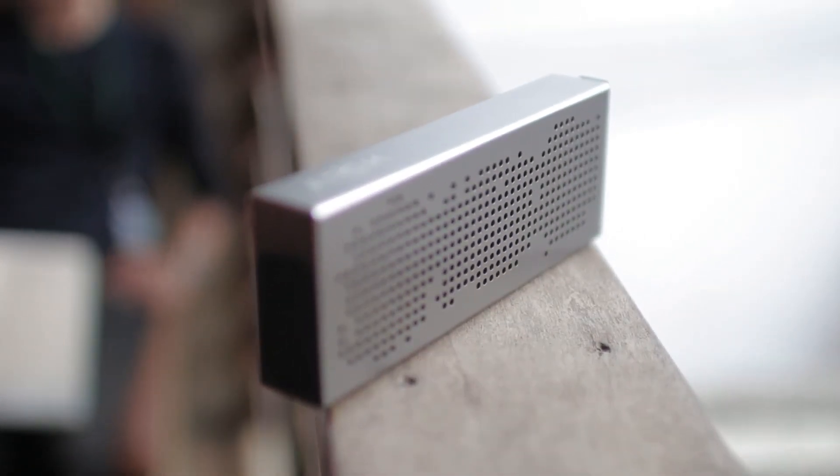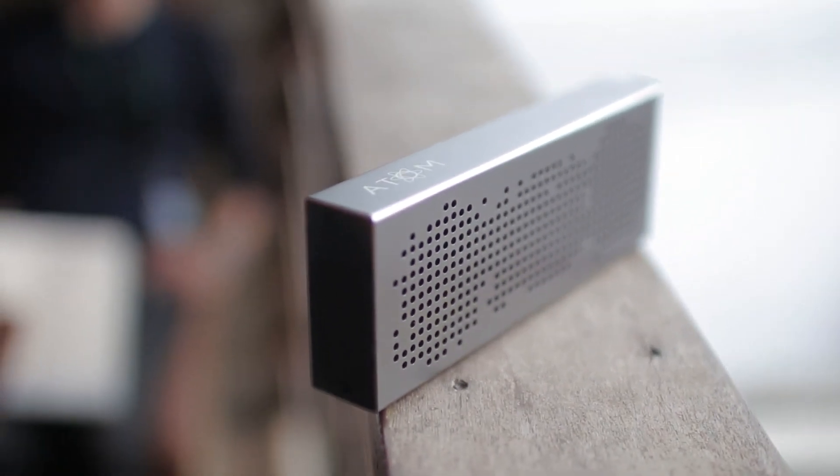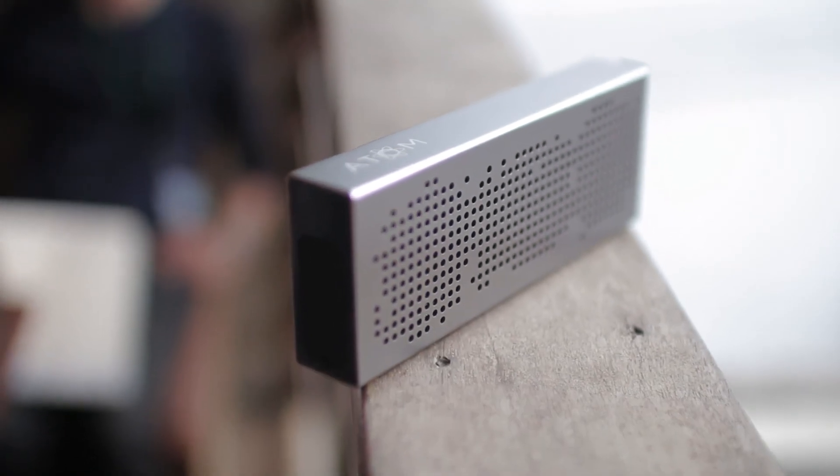Aesthetic-wise, I personally think it looks great and is definitely a stylish speaker, if you can call it that. So that about does it for my review on the Steel.